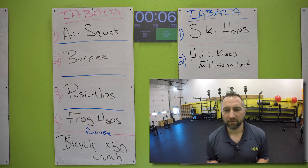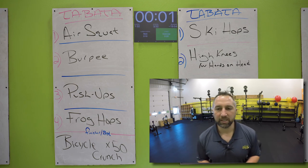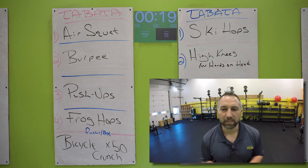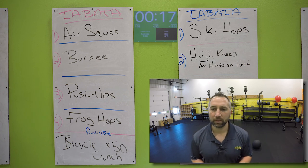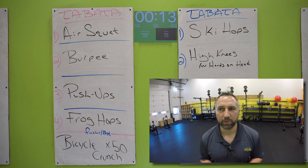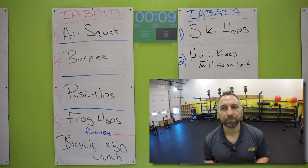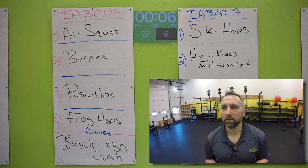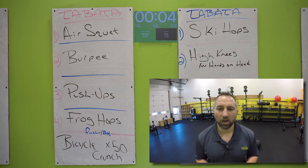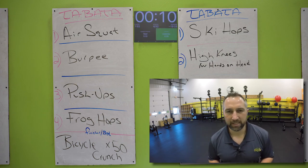Now you have frog hops. Hop forward and hop backwards over your mat. Don't forget to touch the floor. Keep your butt down. Get as many as you can, back and forth. Do not stop for the 20 seconds — these are sprints, go as fast as you can. 10 seconds, keep going. Five seconds, go all the way to the beep. Two, one. Nice work. 10 second break.